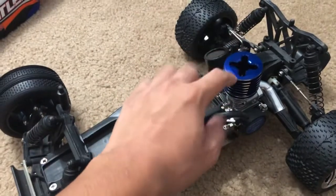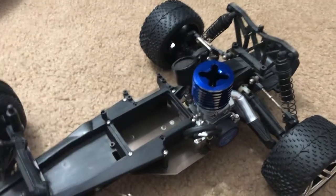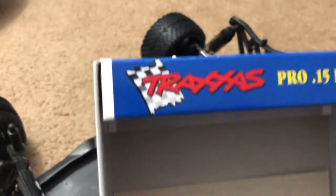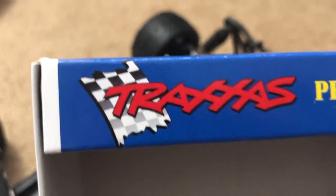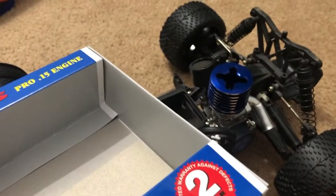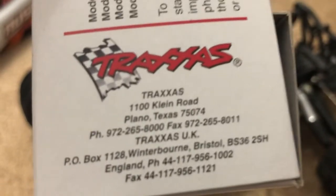Let's talk about this Traxxas Pro 15 Nitro engine. Interestingly enough, despite being brand new out of the box, this is actually an old Pro 15 engine. The easiest way you can tell is if you look at that logo — the Traxxas logo that's still used to this day. But that flag hasn't been seen since the old Traxxas models. Moreover, Traxxas is now headquartered in McKinney, Texas, but this one says Plano, Texas — their headquarters before they moved to McKinney.